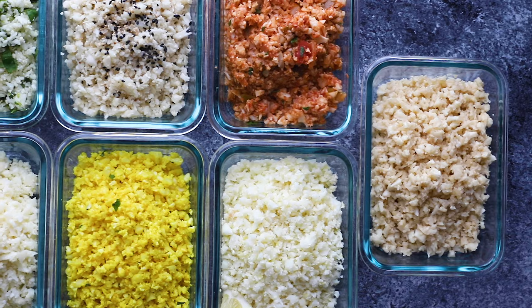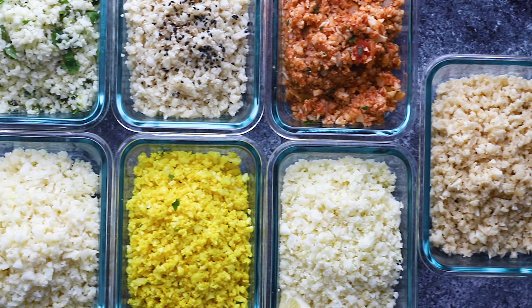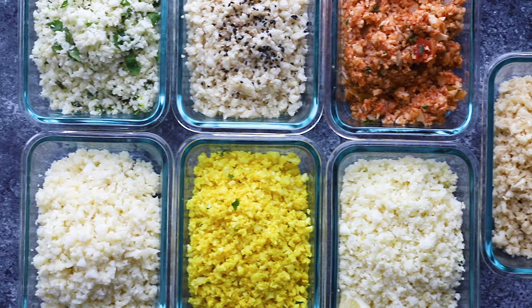Hey meal preppers, welcome back to Sweet Peas and Saffron. I'm Denise and I share easy meal prep recipes that will give you your time back later in the week. Today we are talking all about cauliflower rice — whether you're following a low-carb diet or looking to squeeze in some extra veggies. I'm showing you seven different cauliflower rice flavors.